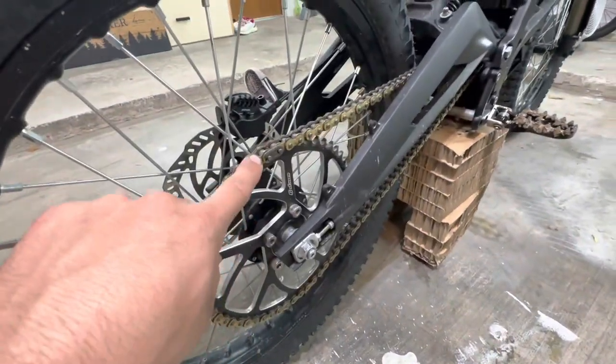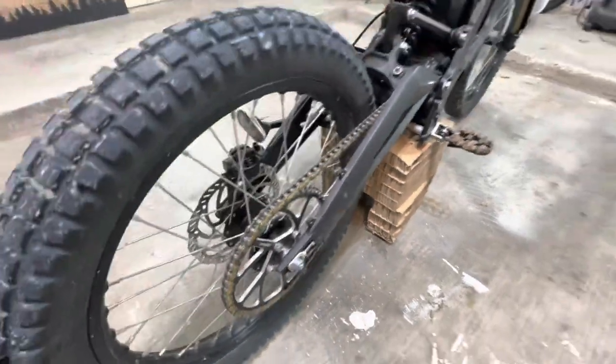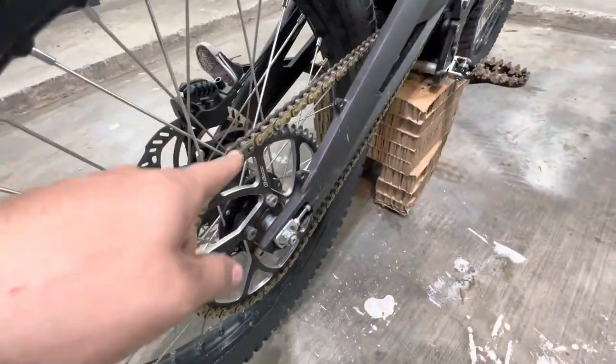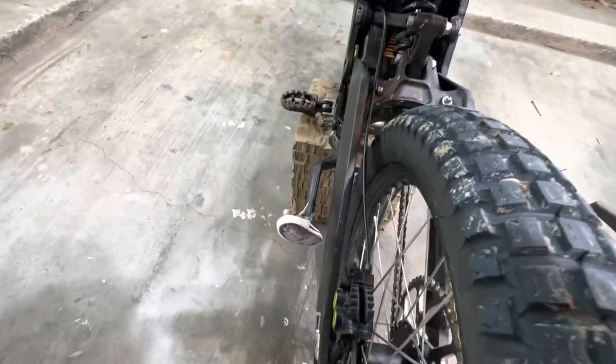First thing you want to do is find the master link and take the chain off. It's way easier to do when the wheel's on than off. Take that off, take the brake, and we'll go from there.